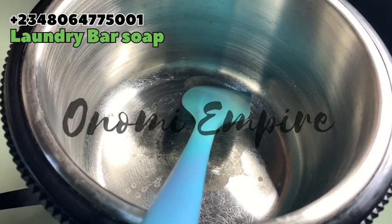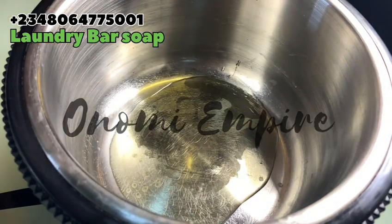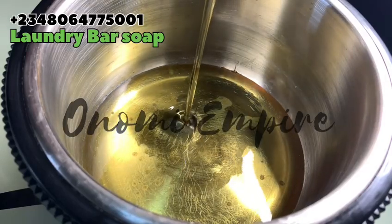Welcome to another DIY episode with Onomi Senpai. Today I want to make a laundry bar soap. On this month's episode we are making laundry products, and we can't afford not to add laundry bar soap to it.